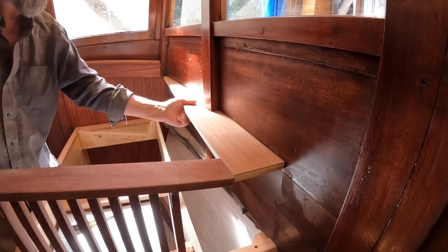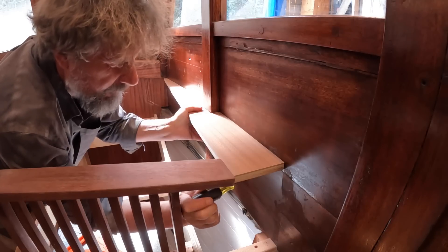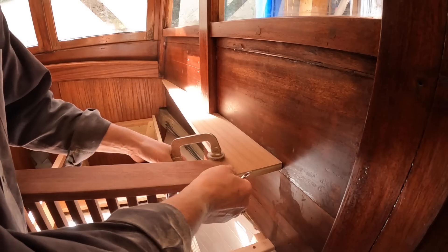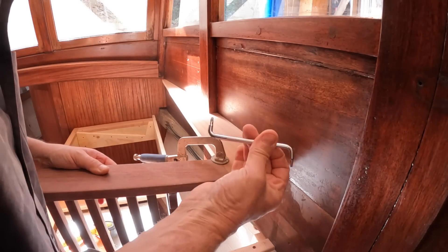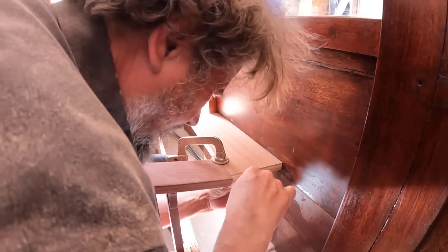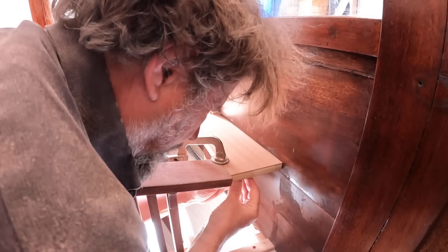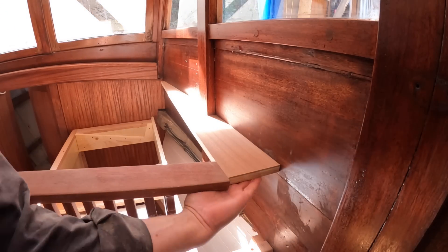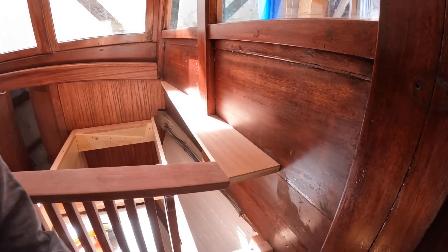First thing I want to confirm is that it's square. I can't say that was easy, and I'm probably going to support it with some sort of splice — I'm still not sure what's going to happen in here anyway.